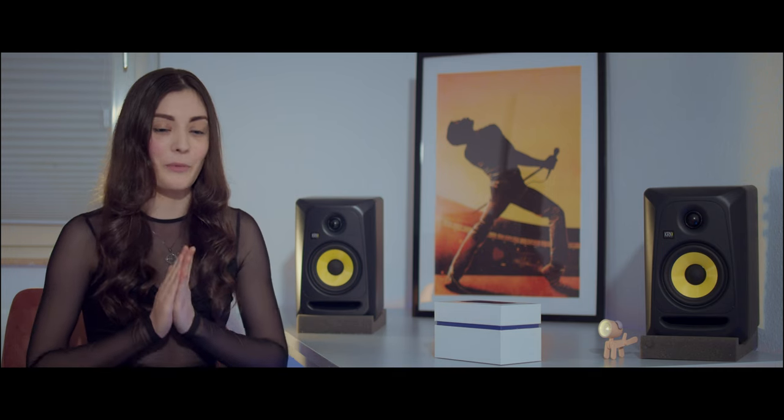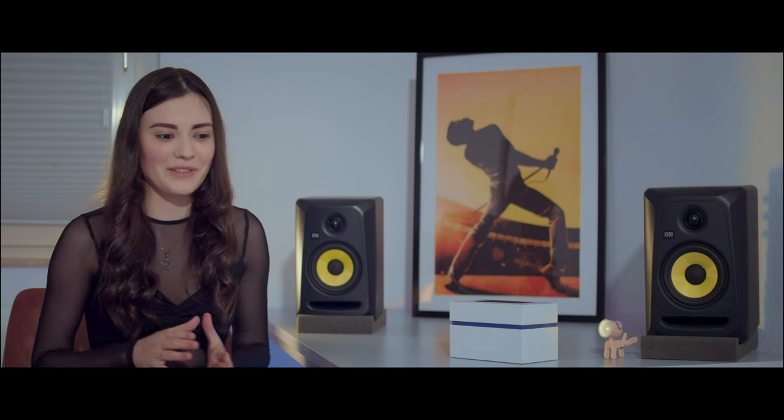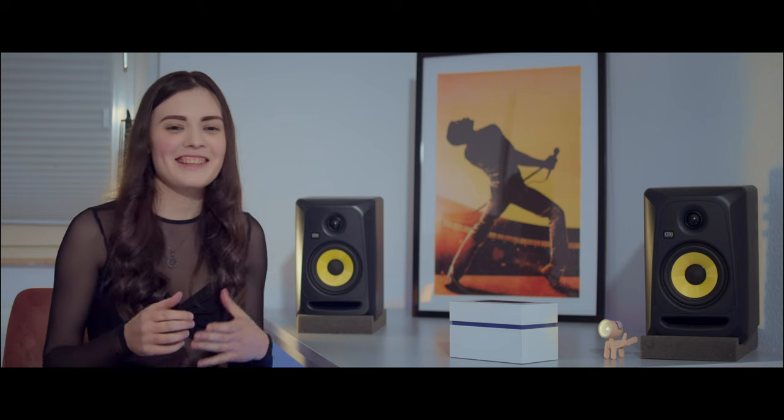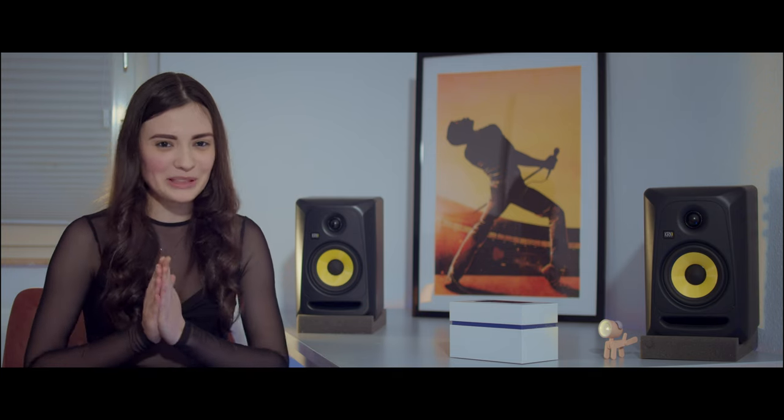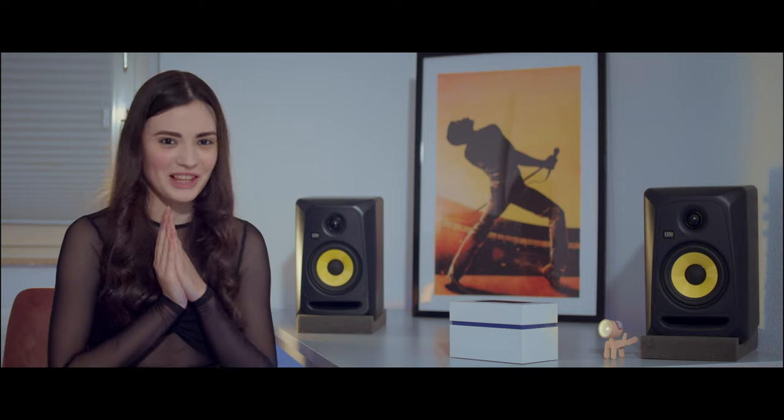Recently we purchased something very important for us. We've got something new to enhance the visual experience for you. We've just made a fantastic purchase that we all think will definitely take our video production to the completely next level. We are entering a new realm of filmmaking, and it's all thanks to you. Thanks to you, we were able to purchase a new anamorphic lens.